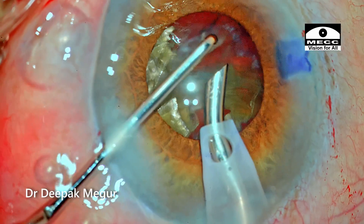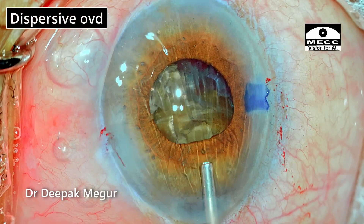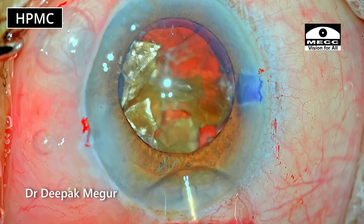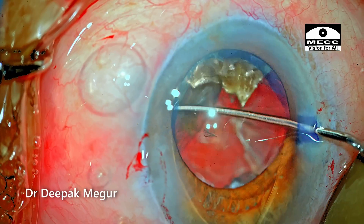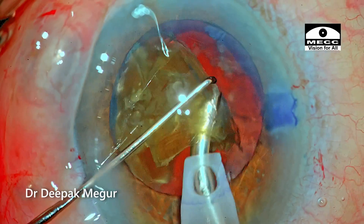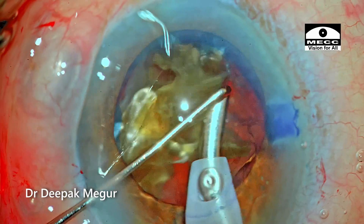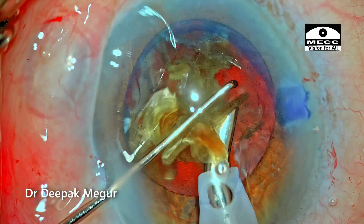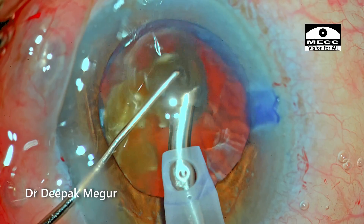Half of the nucleus is out and it's time to refill the anterior chamber with viscoelastic. First the dispersive OVD goes in coating the endothelium, and below it I put HPMC in the vicinity of the capsular bag where emulsification actually happens. The final three fragments are being emulsified using the same principles — emulsifying them in a posterior plane at the level of the pupillary margin, using the chopper as a shield to prevent fragments from jumping toward the cornea.